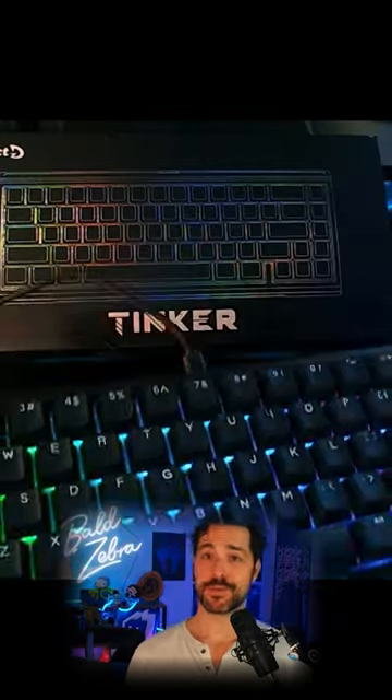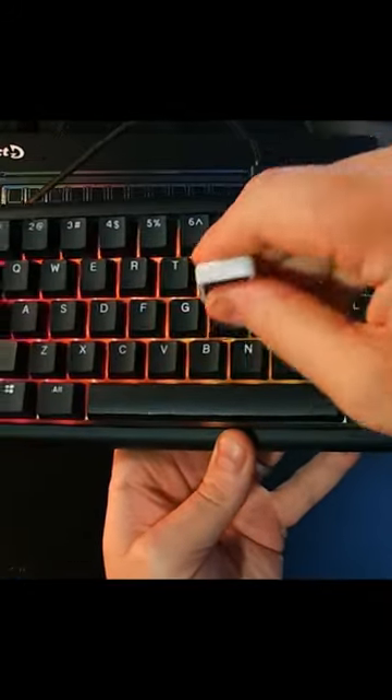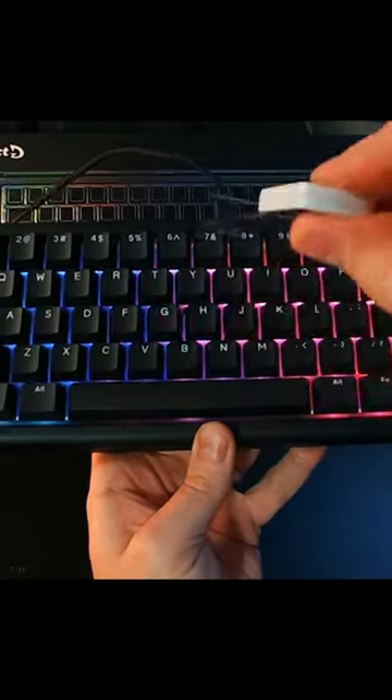From switches to keycaps, this is truly a plug-and-play experience. If you'd like to customize the keycaps, you can slowly pull one off and pop another one back on super easy.